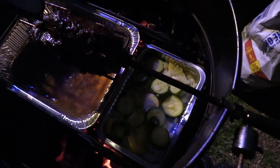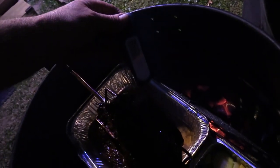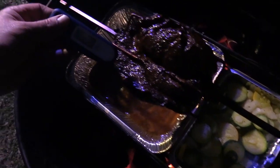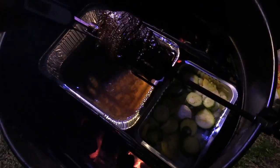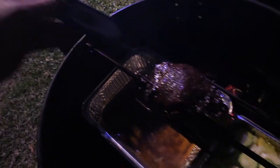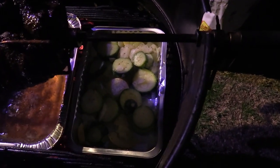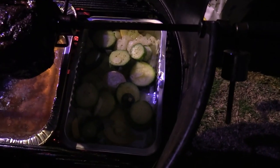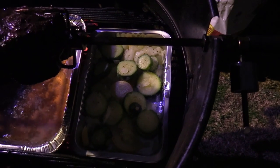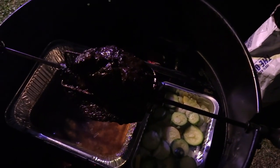Another 30 minutes — let's see what we got on our temp here. We're about 156°F. Now scooting my water pan over — we've got some vegetables here: zucchini, squash, and onions. We're gonna grill those also and let this thing roll a little bit more.